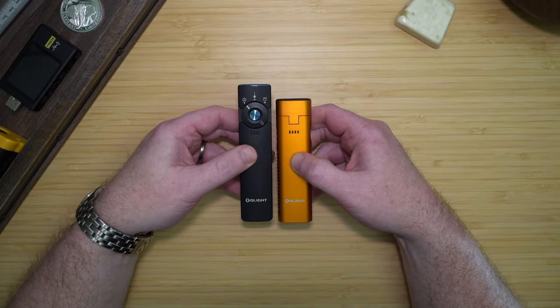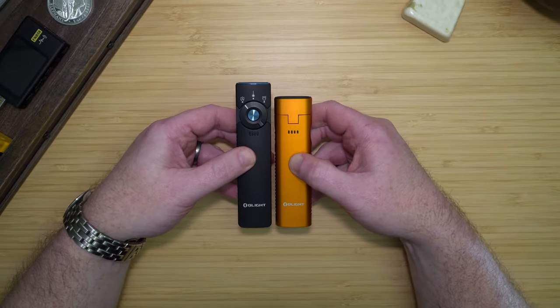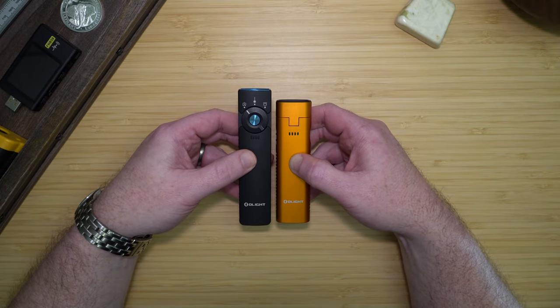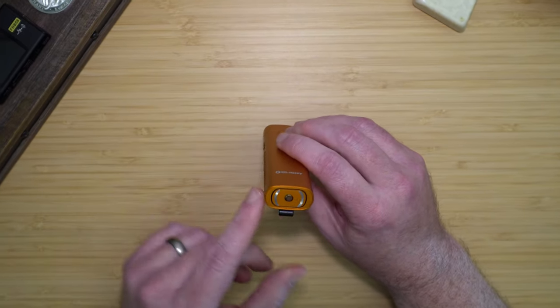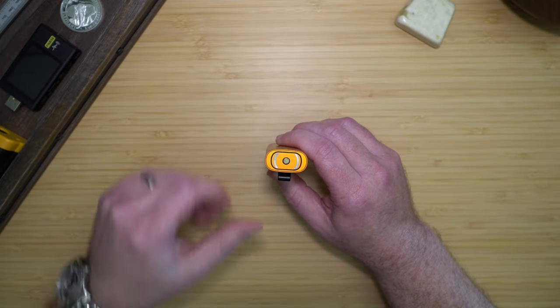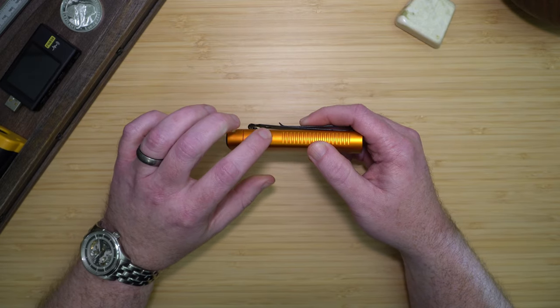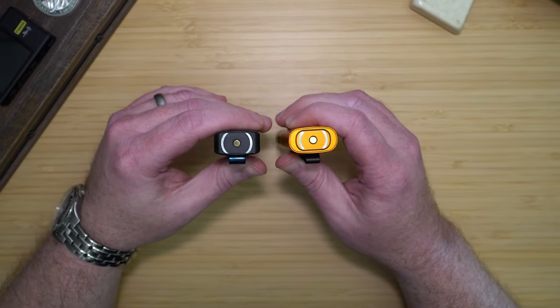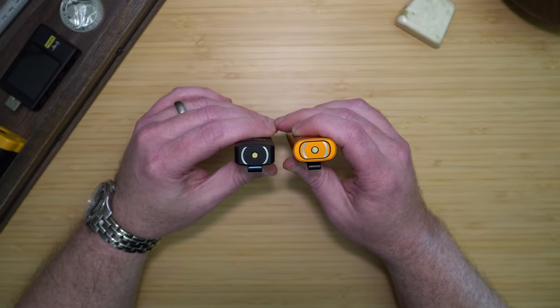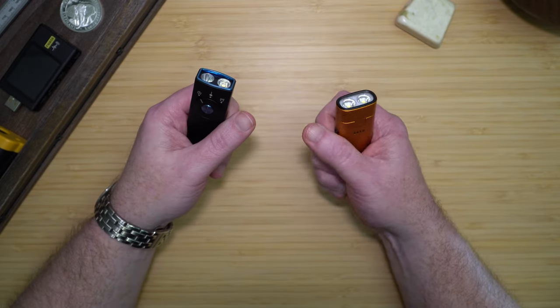The ArcFlex is the same size as the previous Arkfeld UV and Arkfeld laser lights, and it is the only Arkfeld light that only has a white light. The body of the ArcFlex is much more rounded than the previous Arkfelds, with strong jimping along each side to help with grip. It has a finger cutout on one side and the power button on the opposite. Comparing it to the previous models, you can see how much rounder it is versus the more square profile of the older Arkfelds, which makes the ArcFlex very nice to hold in the hand.